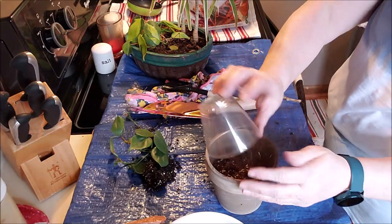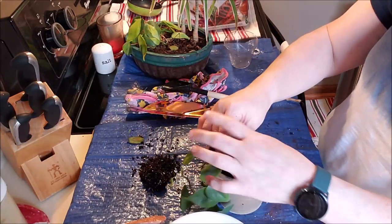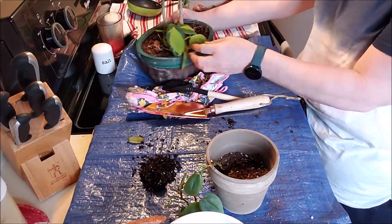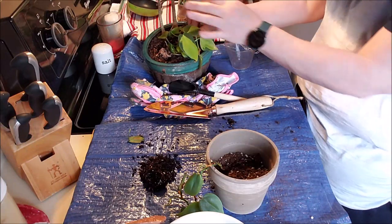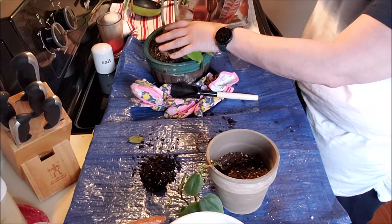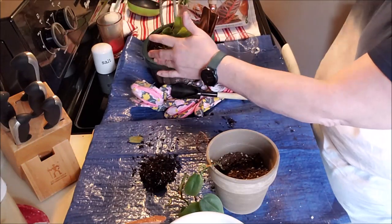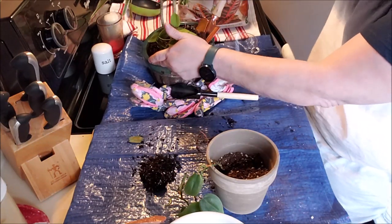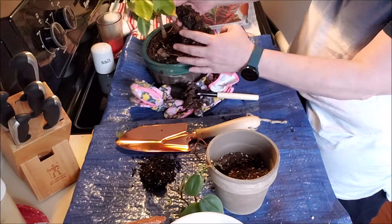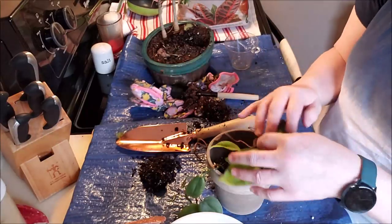This little pot has a plastic liner in it that I picked up today. I picked up a cactus — well, an aloe vera plant — at the store the other day when I was out getting groceries. I was so sad to come home and realize that it's poisonous to my cats, and Wellington especially is a known plant eater — he eats all the plants.